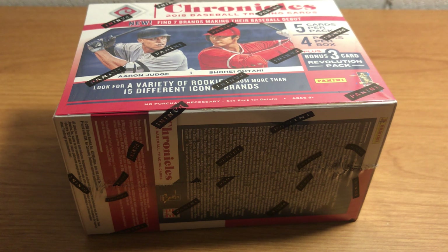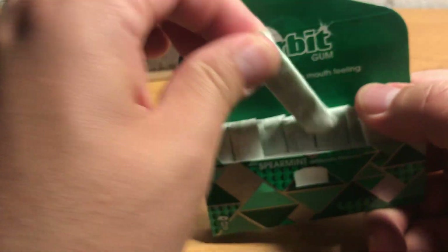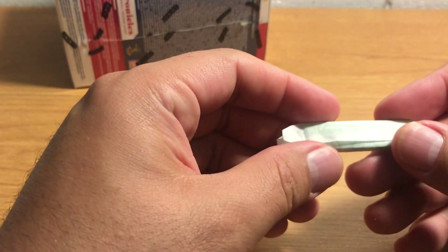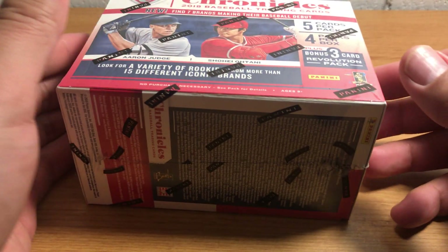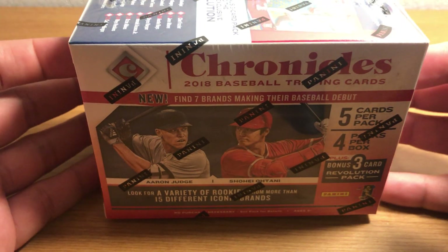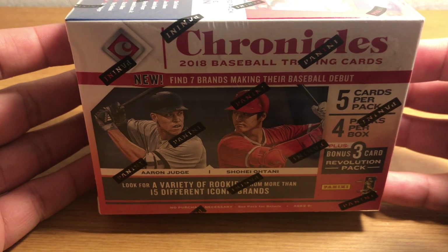Hey everybody. I'll do this on camera so you can see what I'm actually making noise with — I'm chewing on a piece of gum, but I'm gonna double down. Today we have some brand new baseball. This stuff just came out. It is Panini Chronicles.